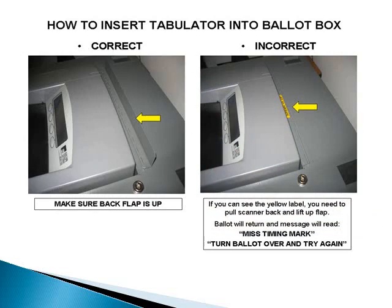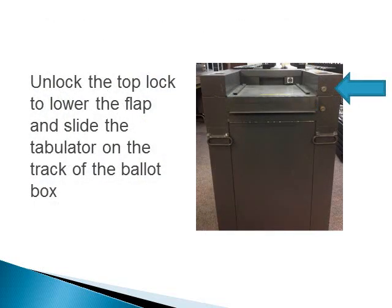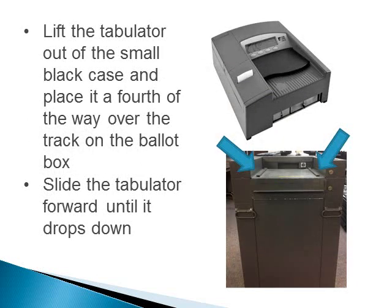On top of the ballot box, you must open the lift-to-operate flap. This notation is found on the yellow label. If this flap is not open, the first ballot of the day will be unable to go into the ballot box and an error message will display. Slide the tabulator back and lift up the flap. To slide the tabulator on the track of the ballot box, you must unlock and lower the flap. Lift the tabulator out of the small black case and place it a fourth of the way over the tracks on the ballot box.